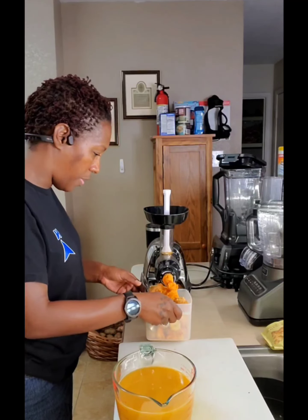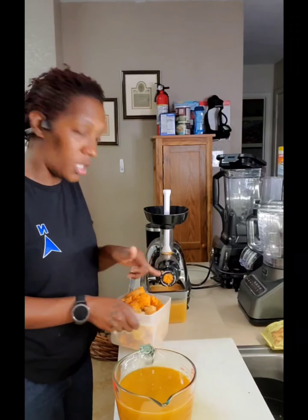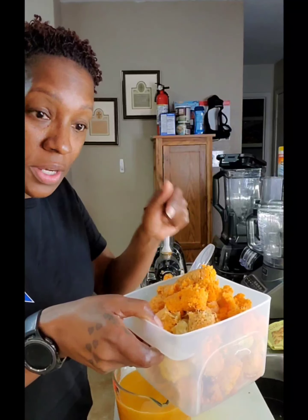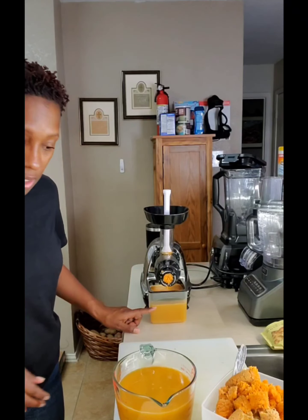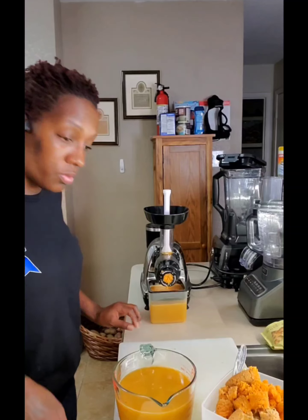Y'all see all the pulp? This part I get out when I clean the machine. Lots of pulp — this can be used to fertilize your dirt in your garden. Don't trash it, this is compost. Let's not waste.